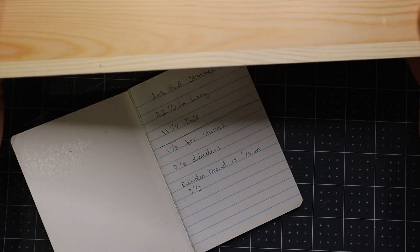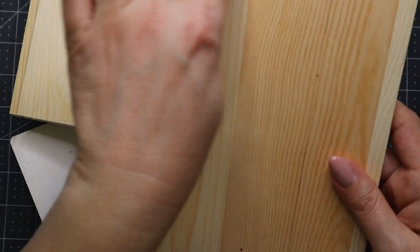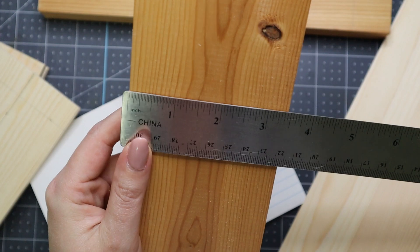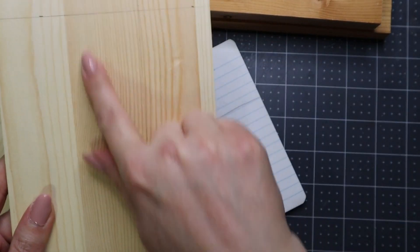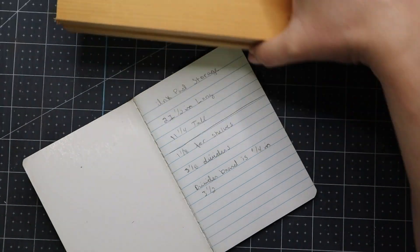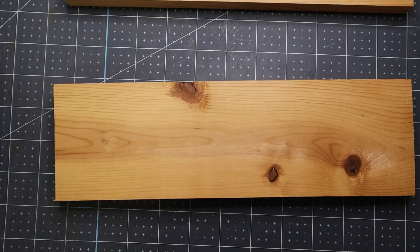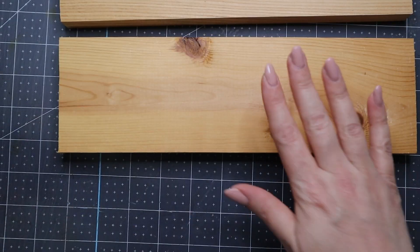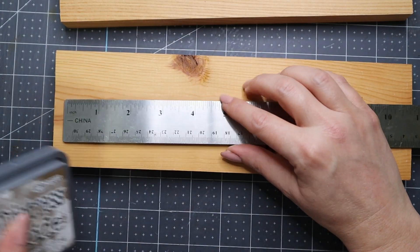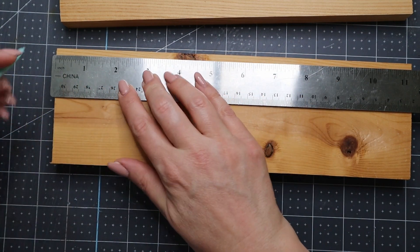I'll be showing you the table saw later — I saved that for this video. These are a quarter of an inch thick and I need to cut them down to three and a half inches, which is how wide the wood is — three and a half inches and then 11 and a quarter inches tall. I also need to get some nails because I'm going to be gluing it but I want it to be strong. The measurements for the shelves are one and an eighth inch. The ink pads are three quarters of an inch, so you need extra room to slide the inks in and out.